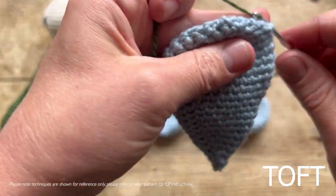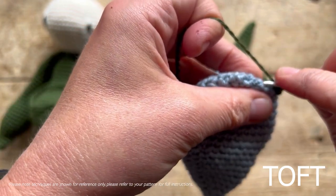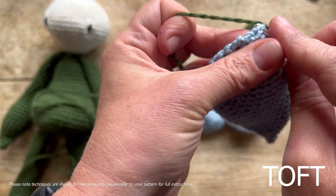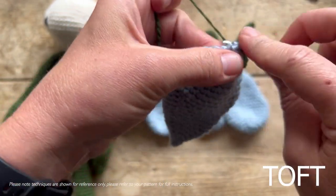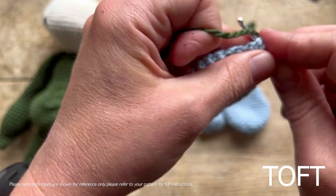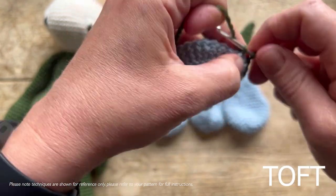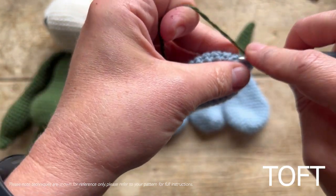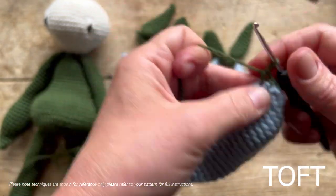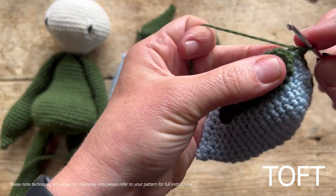Once you've got it in that flat position, go across the bottom: one, two, three, four — going through the middle — five, six, seven, and eight.